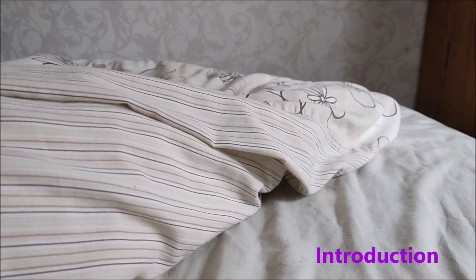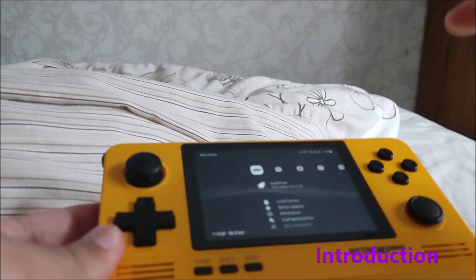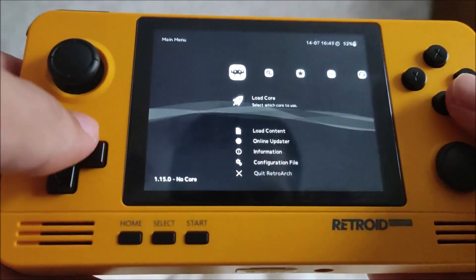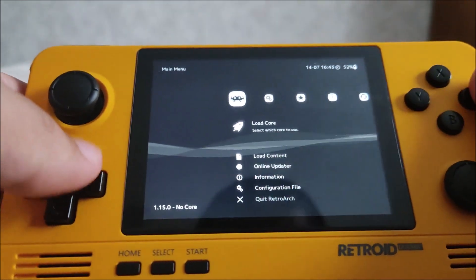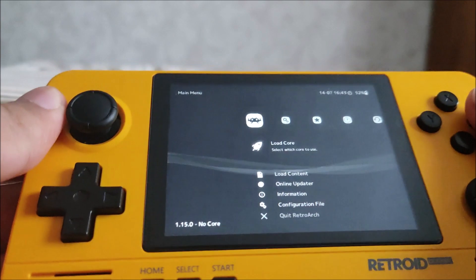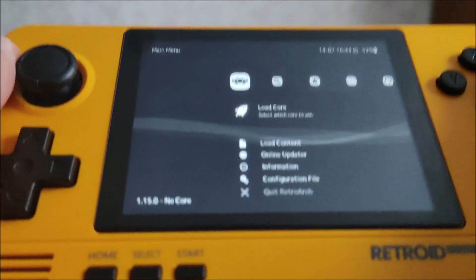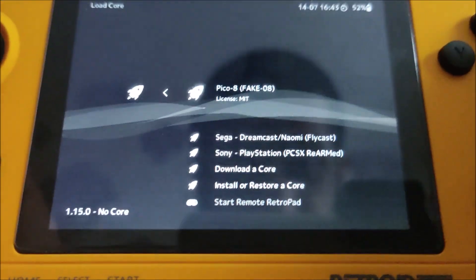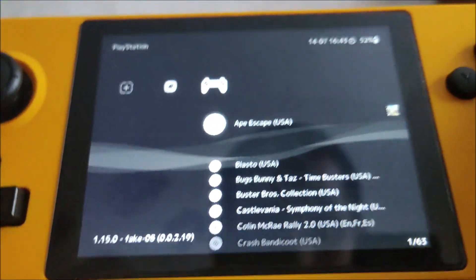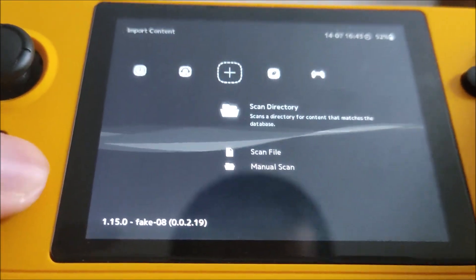What's up guys, this is Retro Productions here. Today we're going to do a video on how to get Pico 8 running on the Retroid Pocket 2 Plus or any other Android device. We're going to get straight to business, but before we dig into the tutorial I just want to show you some gameplay on Pico 8 and specifically what core I'm using. The core is called Pico 8 Fake08.